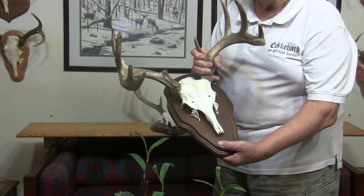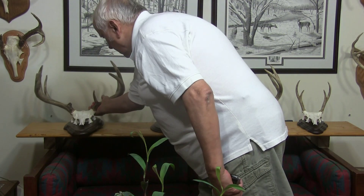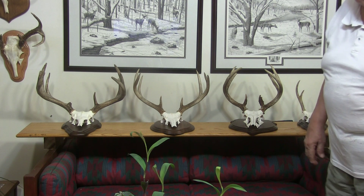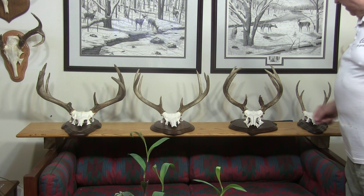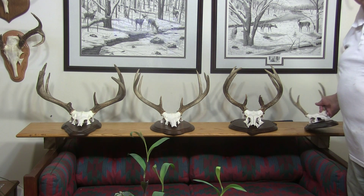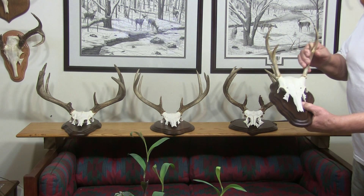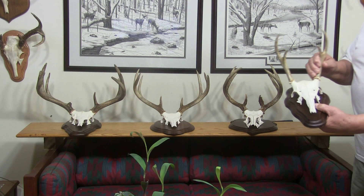This was probably a four and a half year old buck. Mine and my son's was probably a two and a half year old buck — could be three and a half, but I'd guess two and a half according to the teeth. And this one was probably a one and a half, but it was a nice one.